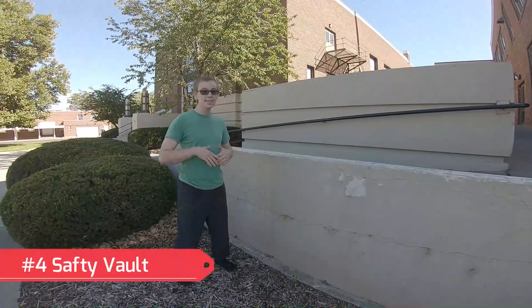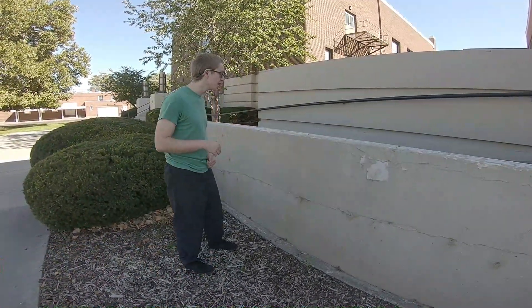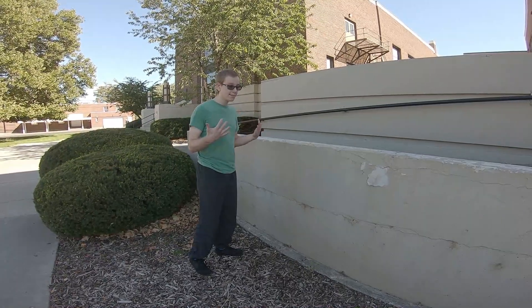The fourth move is the safety vault. With the safety vault you can use this to basically get over any railing or wall, and this is a really easy and safe move to do.